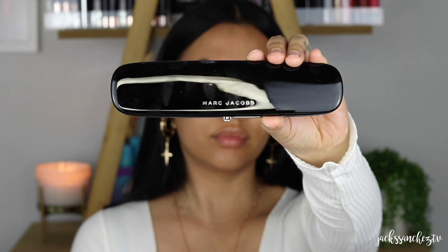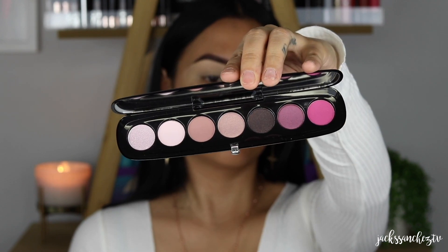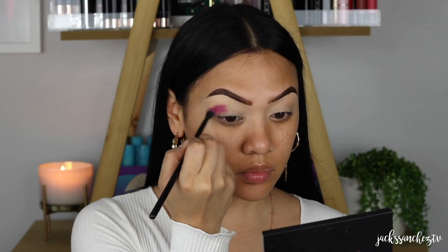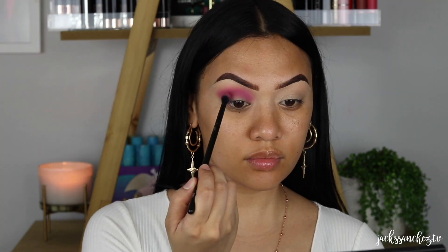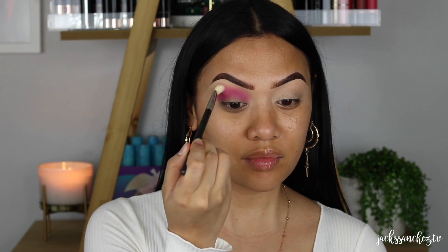I'm so happy to be collabing with Marc Jacobs Beauty for this video. I'm using their Provocateur palette. I've been obsessed with pinks lately, and it's so hard to find vibrant eyeshadows with little to no fallout that are so pigmented but blend out like a dream. I find all of Marc Jacobs' eyeshadows do all of the above. Seriously, you guys need to go and try these eyeshadows. I'm going in with the shade In Bed with a fluffy brush, using circular motions, going straight into my socket, and I slowly want to build the colour there and blend as I go.